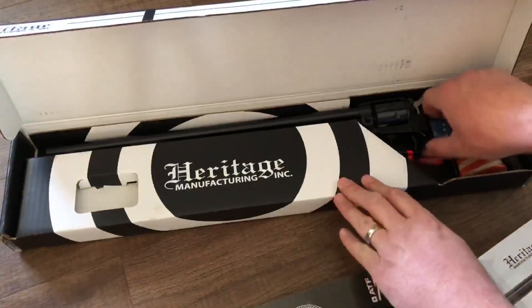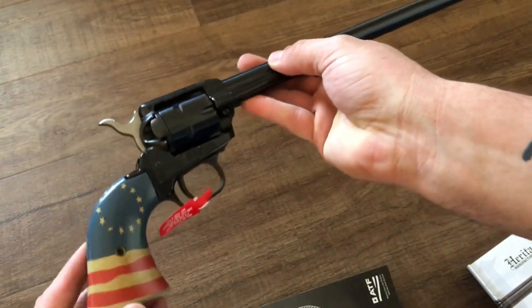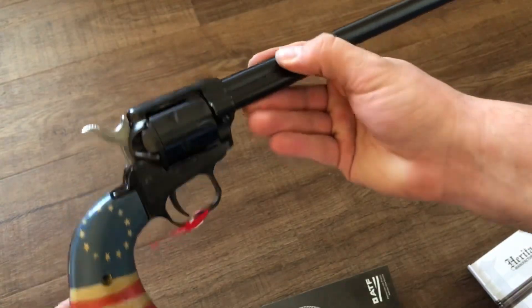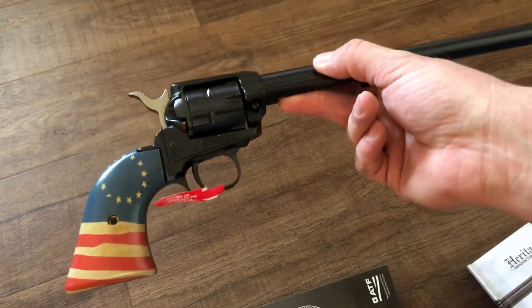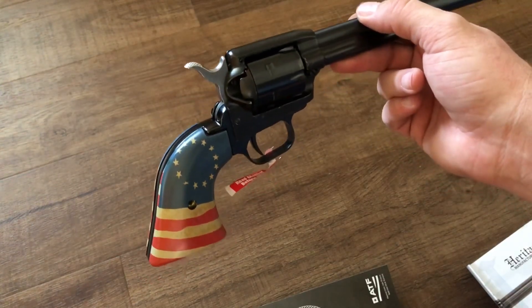Let's pull out the gun itself. So here it is, and here are those grips I was talking about — Honor Betsy Ross, with a little version of the Betsy Ross flag. Another thing I like about Heritage is they have so many different grip options available and they're not very expensive, and I do plan on getting another set of grips for this.